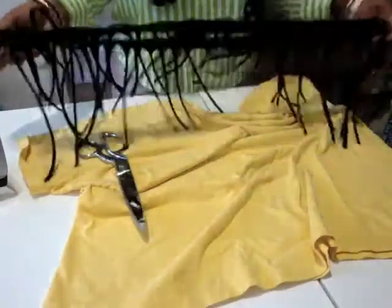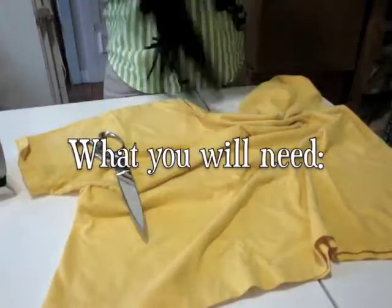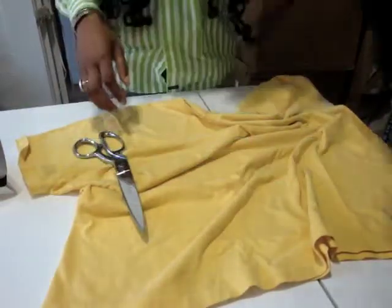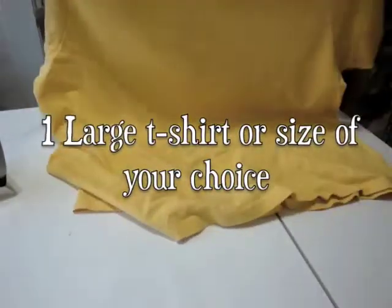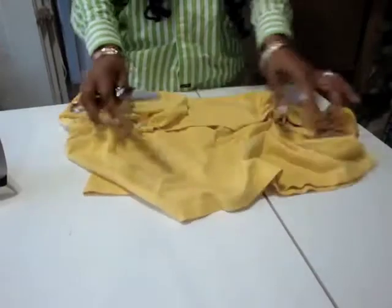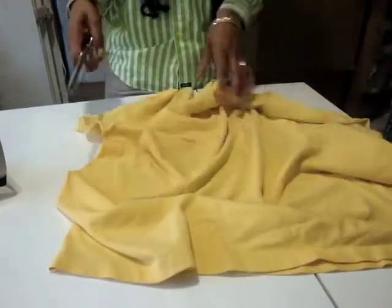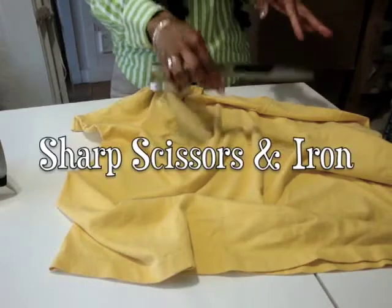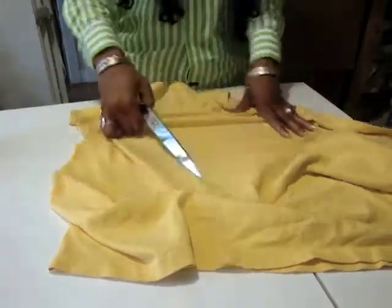Here's the original scarf. This DIY will only use one large t-shirt of your choice or color. You want to get fabric that's a little bit thicker in weight — the light ones will work too, but they give a different look to the scarf. You also need a pair of scissors and an iron to make this fringe scarf.